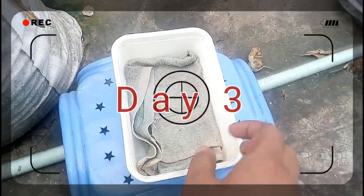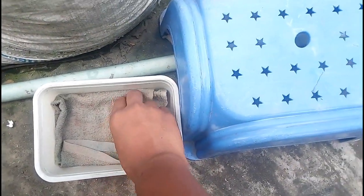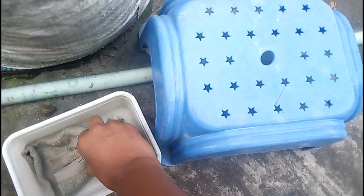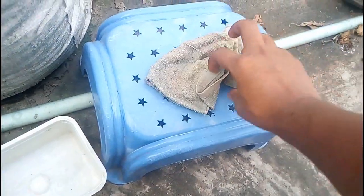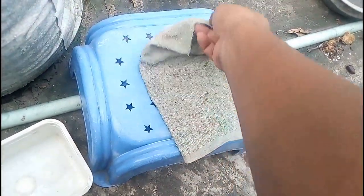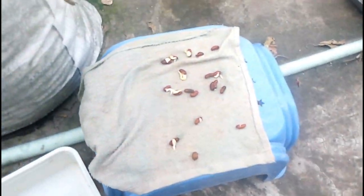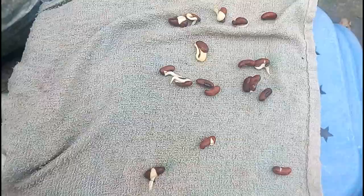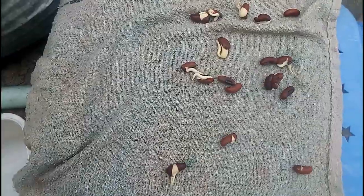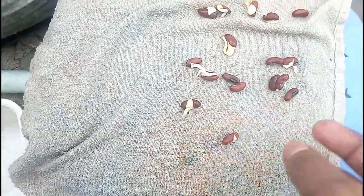That's the footage after three days. I think most of the seeds have germinated. I take the paper towel and put it on this tool and just open the fold. The situation is actually very good — almost all of the seeds have germinated and you can see their newly germinated roots. Almost everyone has sprouted, so now my work is to collect them.